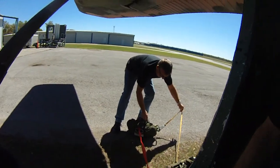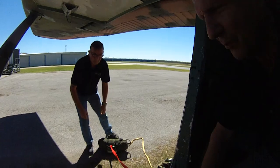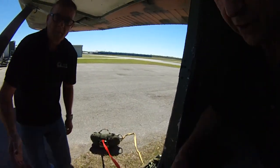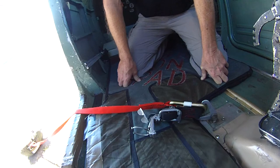Hopefully the jumper will, when he lands, either have an activated main or the reserve that we put out for him. But if it opens up and pulls apart his main, then his main would open and he would land with either one of those two parachutes.